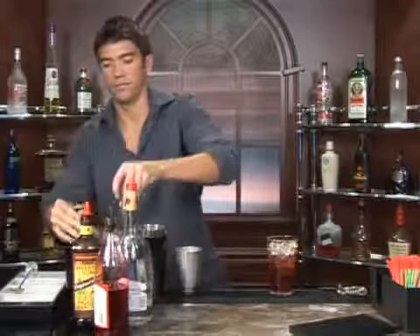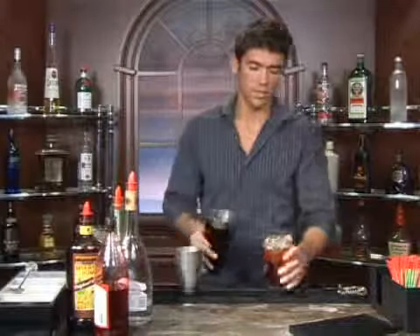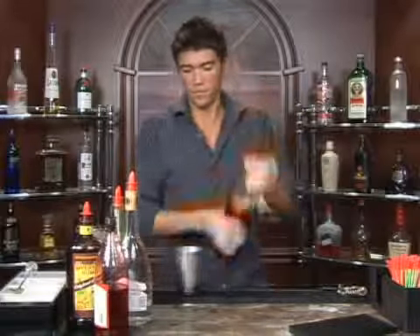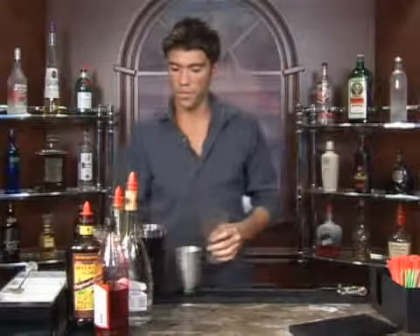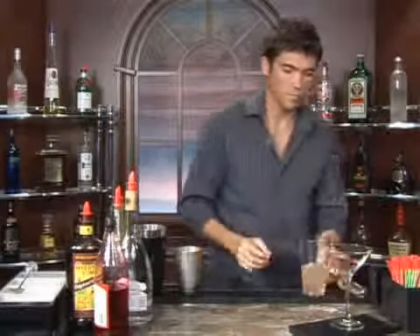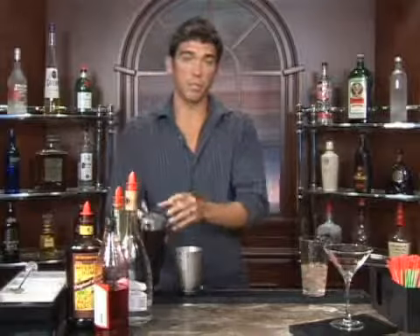Try not to knock over your bottles. Alright, give it a good shake. There we go. Pour out your ice water and use your strainer to pour it in.